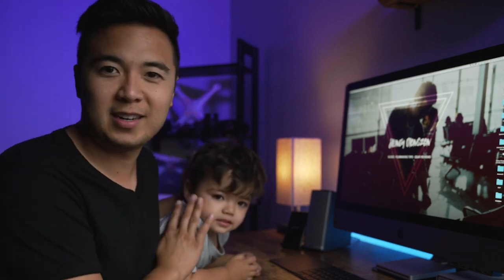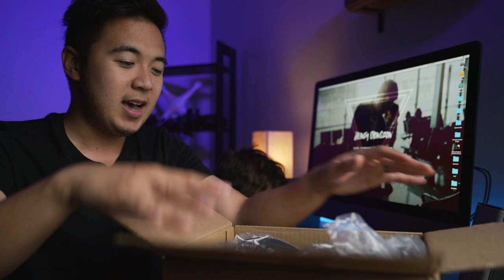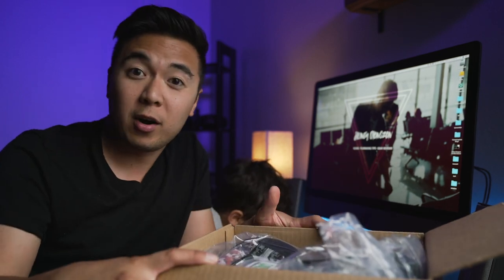I wanted to update you. I'm sorry — I think I punched my son in the head. I wanted to update you with some goodies. My good friends at Think Tank sent over some of their products to be part of the giveaway.